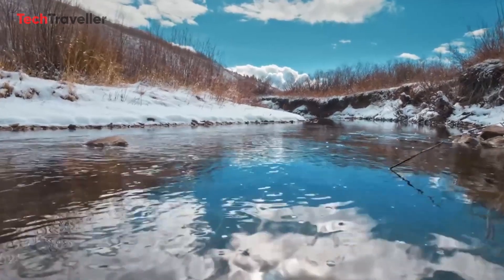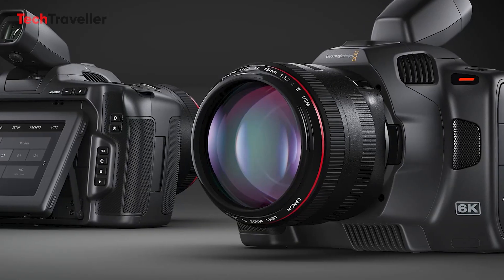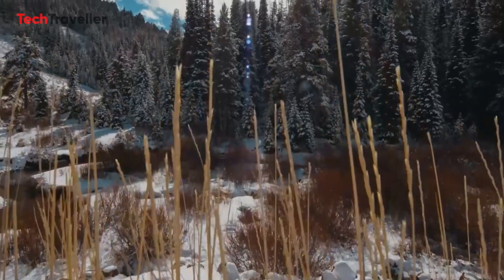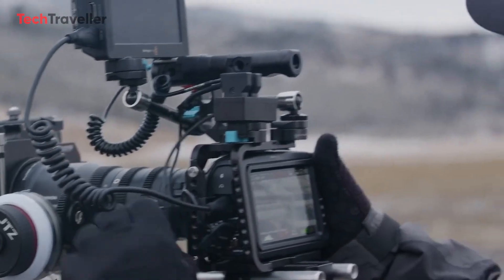Are you ready to embrace the upcoming full-frame L-Mount camera from Blackmagic? Share your thoughts and anticipation in the comment section below. Don't forget to subscribe for more captivating content. Thank you for joining us on this exciting journey.